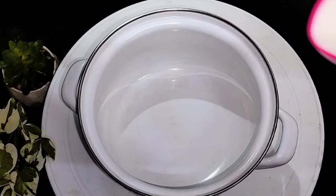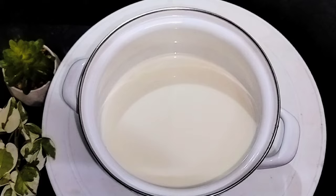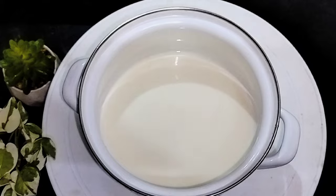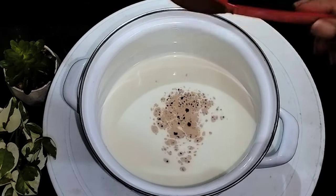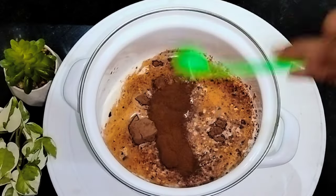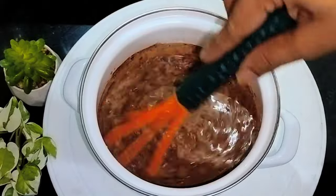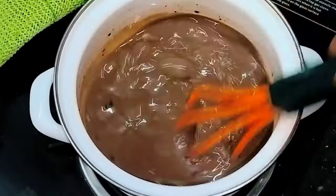Now we have a chocolate milk mixer. I will add 1 cup of milk in the pan. Add 2 tbsp of salt, 1 tbsp of cocoa powder, and 1 tsp of coffee powder.